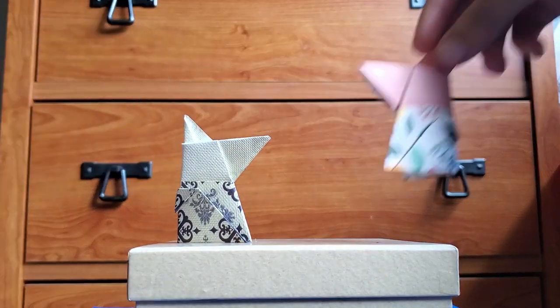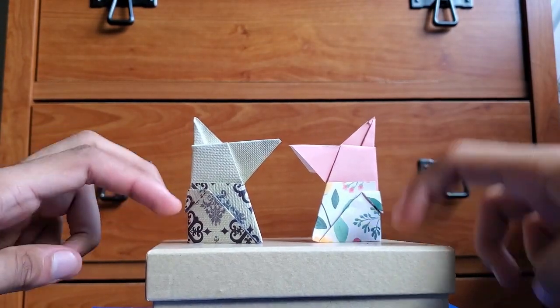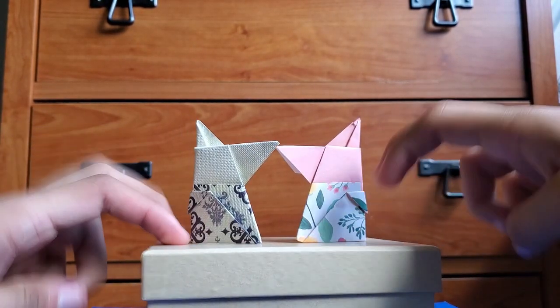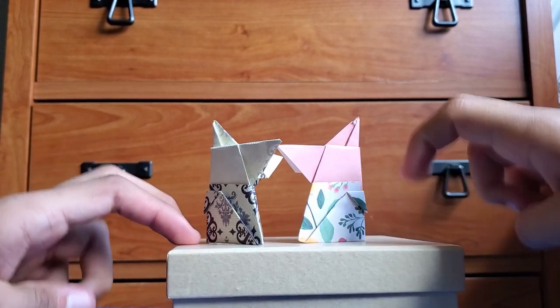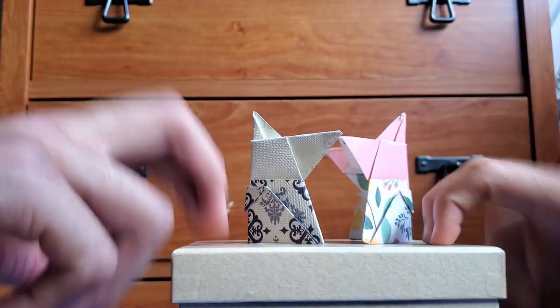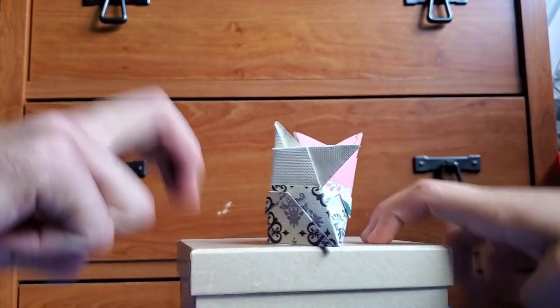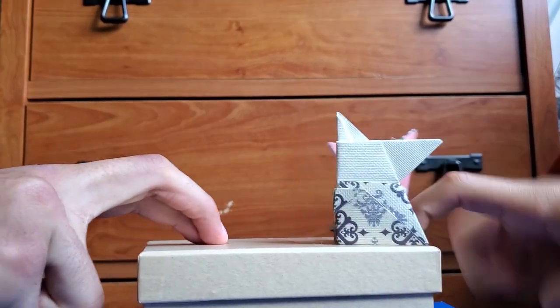To use your fighter, set them up on the box equal distance away and make sure you can reach both sides of the box. You're going to vigorously but carefully tap the box — not bump the sumo, but bump the box. They'll start to shake, vibrate, and push each other. Last one standing wins! You might have to try again and again, but eventually there will be a winner. When one falls or falls off the box, the game is decided.